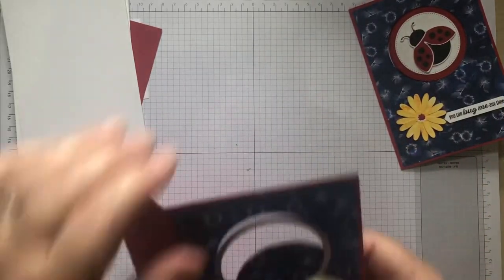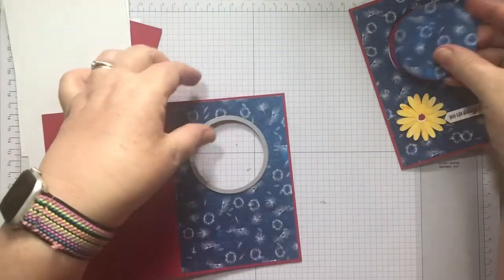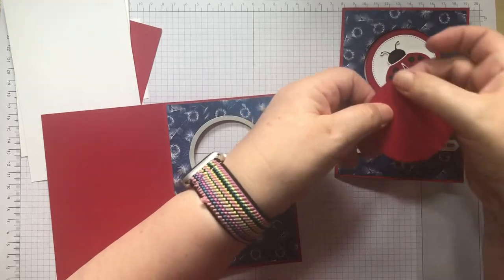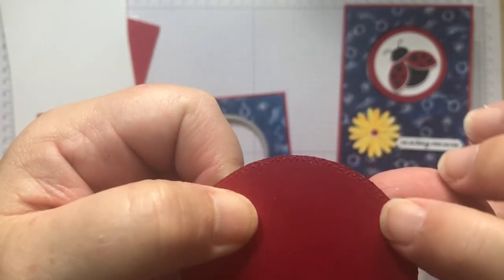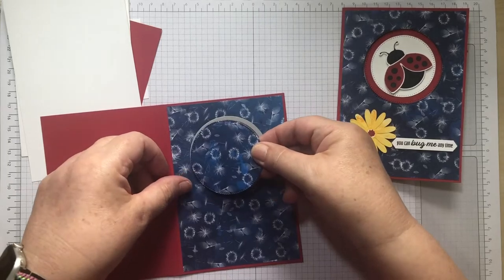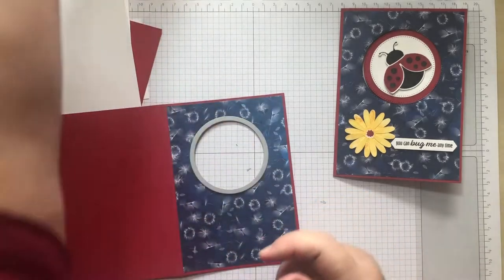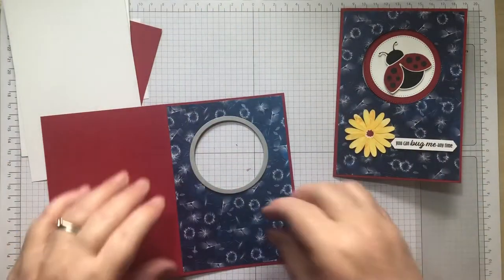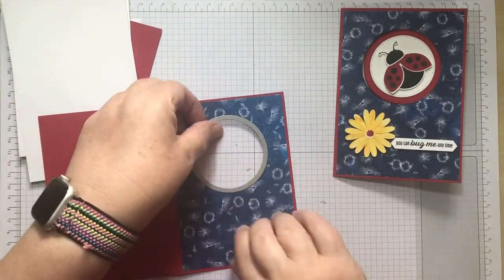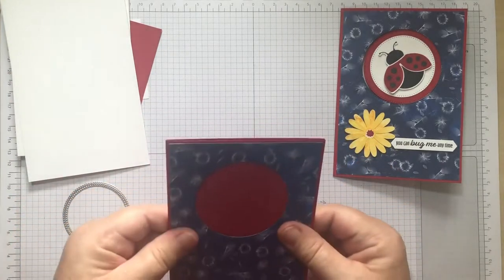There we go — I've cut the centre out and you can use that for something else. It's not as neat on that side as it is on the other, though maybe you could put the ladybird on it. So that one is cut out and I can pop that to one side.